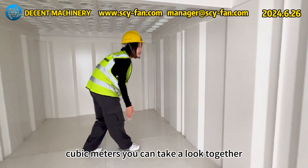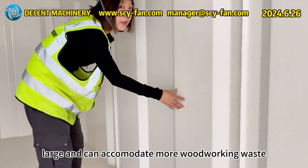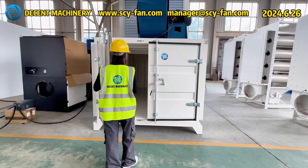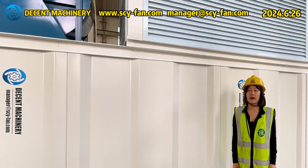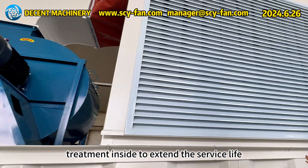You can take a look together. The volume of this integrated box is very large and can accommodate more woodworking waste. We also use anti-corrosion treatment inside to extend the service life.